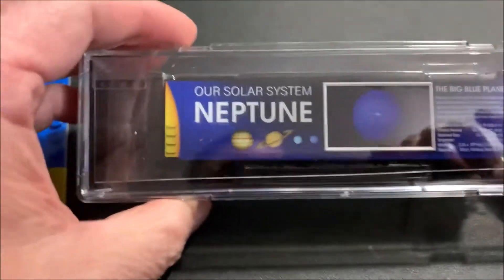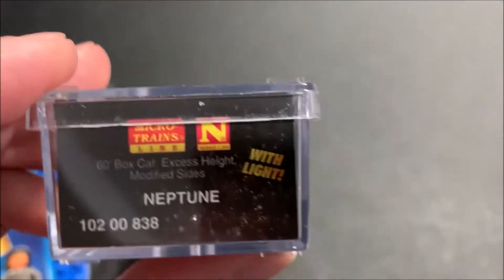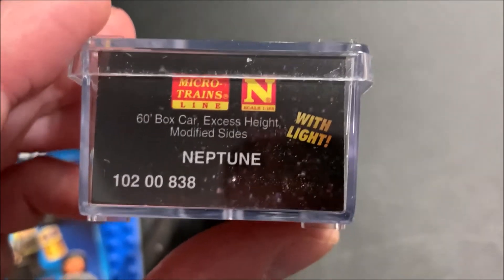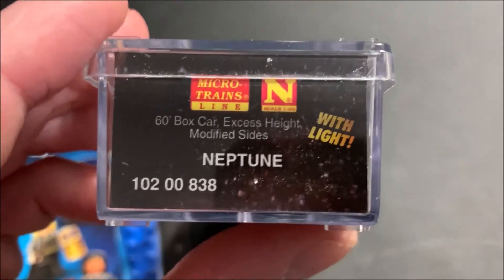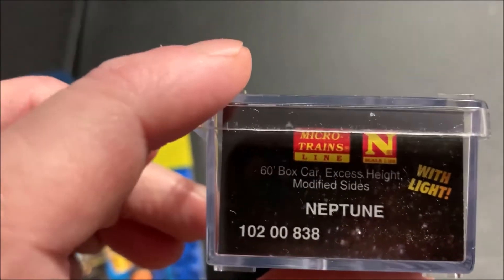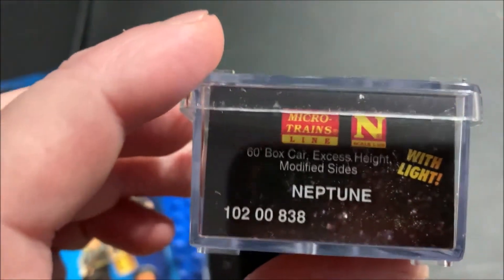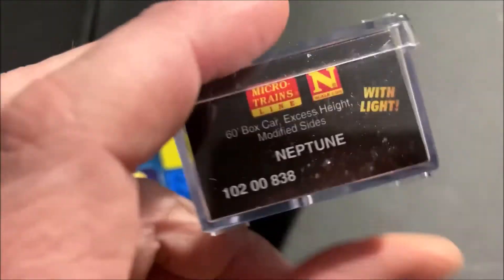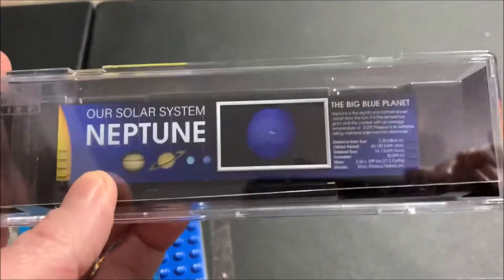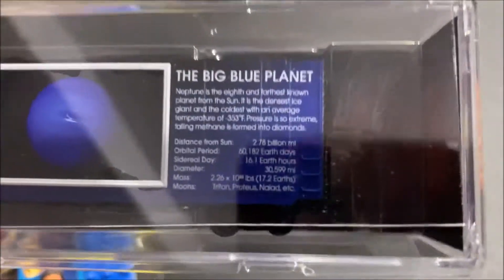Finally, the main train-related thing I got in was the February Micro-Trains solar system car — Neptune. You can see this whole set I've been getting; all the cars light up. Once the whole train comes in — I think March's is the caboose for the train set — there's still the Moon, Pluto, and all the small dwarf planets, and Halley's Comet. I'm not sure if they're making any more after that. In a few more months I'm going to put it all on the tracks so you can see it and probably light all the cars up, which I think will make for a cool video.